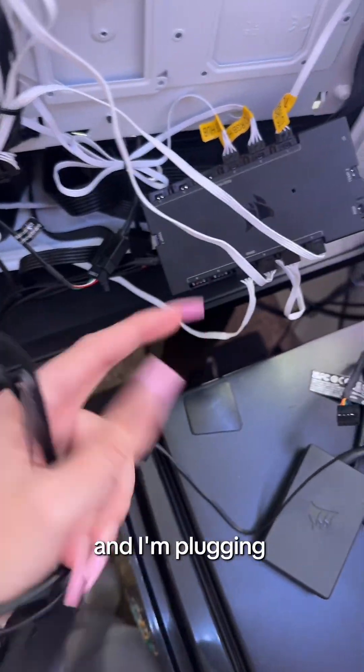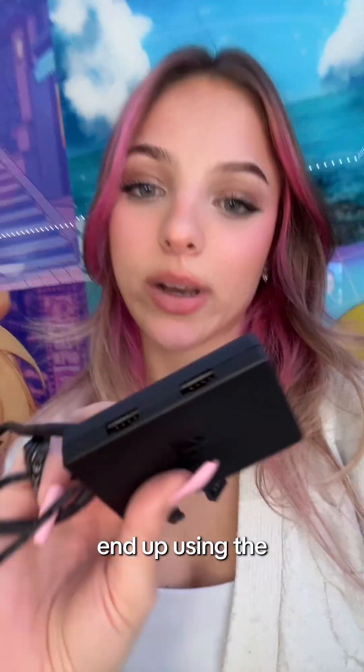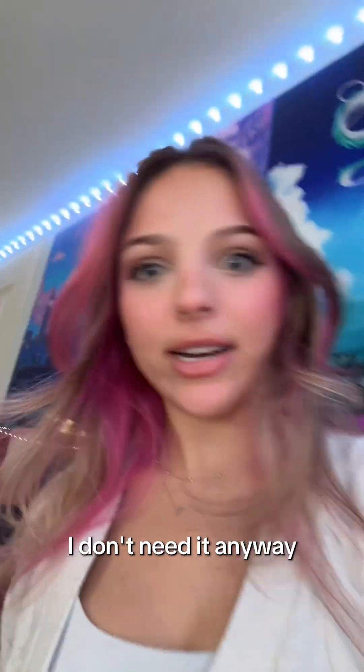I got my old hub out and I'm plugging in this new one, putting RGB on one side, fans on the other, essentially. I didn't end up using the USB splitter because I don't have an extra SATA cable — it's in my storage unit. So we won't be using this. I don't need it anyway.